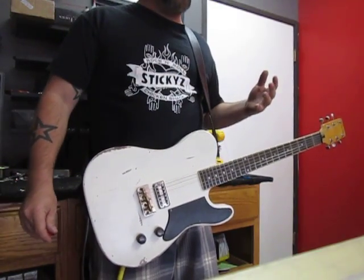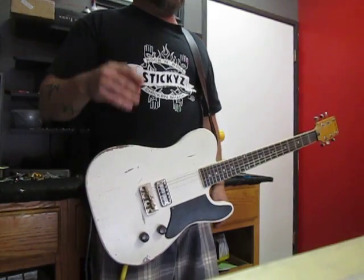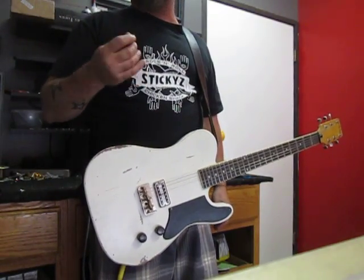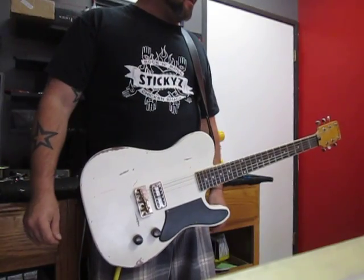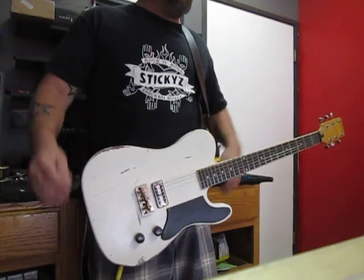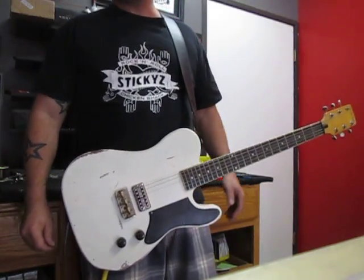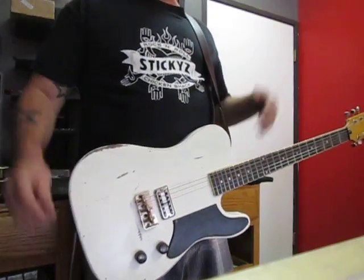Thanks for watching. My name's Mike G. Give us a call here at the shop: 602-388-4010. We'd love to talk to you about guitars, and if we sell you a guitar, cool — if not, then we had a great conversation about the one thing that we have in common: guitars.